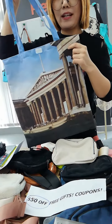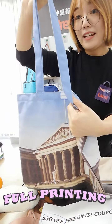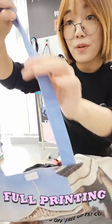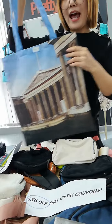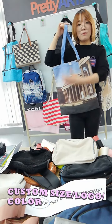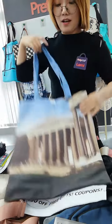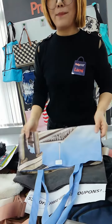The handles are also with full printing, as you can see. We can also customize the size for you — larger or smaller. Just tell us the details and we can customize it for you without any problem.